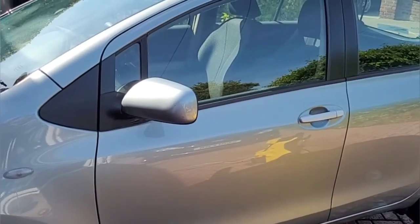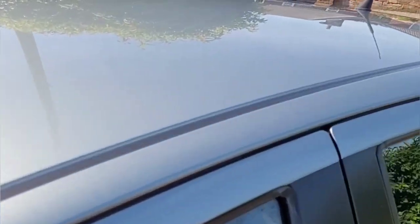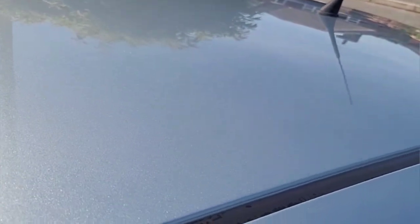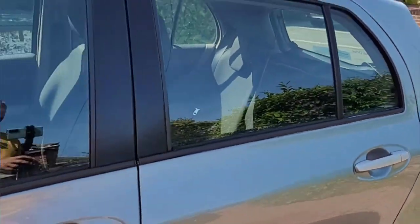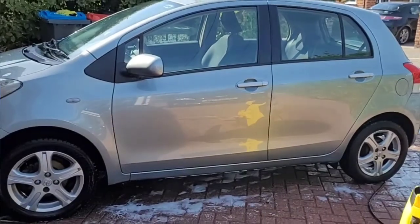I wasn't too worried about the Yaris — it had cleaned up pretty well just with the snow foam. As you can see here, the roof looks good. You can see the reflection of the tree there and all that sap's gone. If we pan out, you can see the driveway and the pressure washer reflected in the doors.